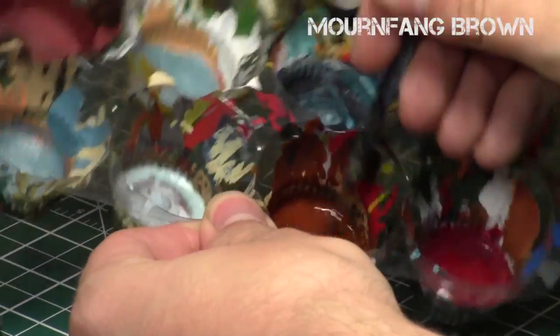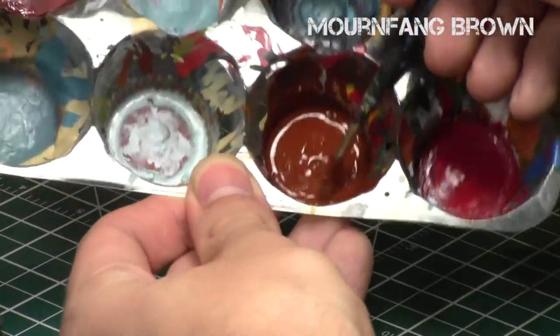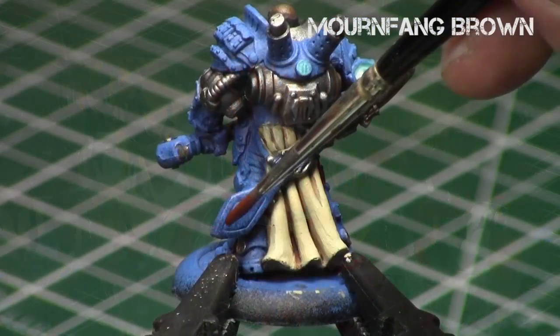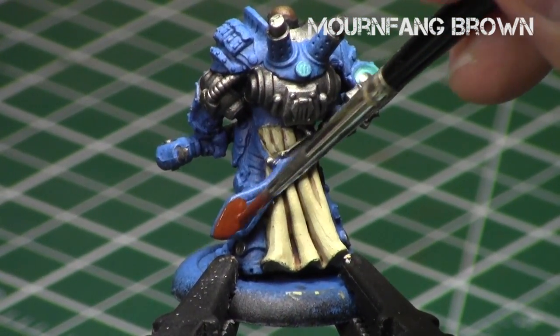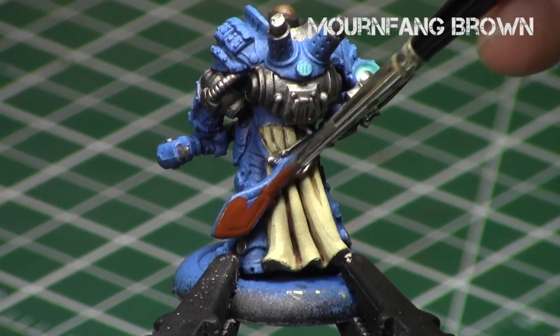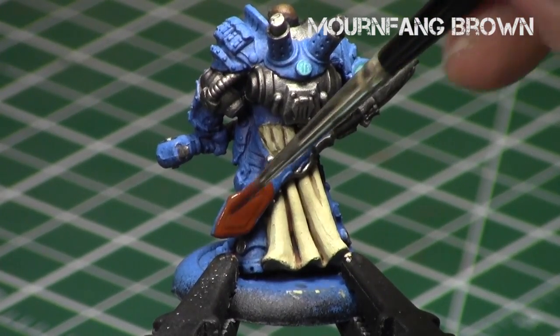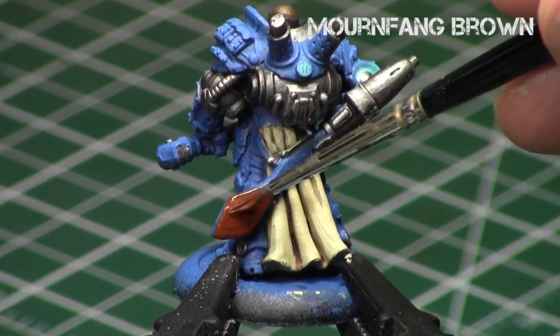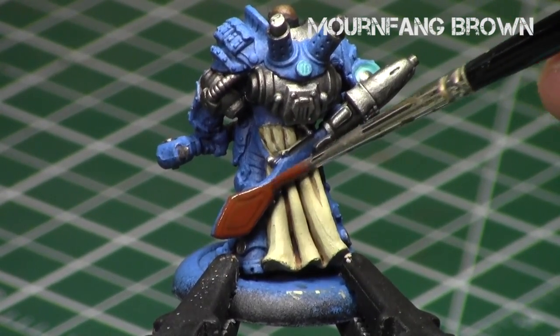Mournfang Brown is a great reddish-brown color which is very good for looking like wood. I thinned it down — consistency is important — and I applied it to the gun handle of this Siege Brisbane's gun, since this part can have a wood consistency.